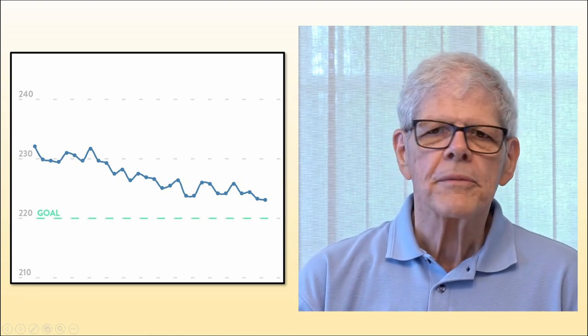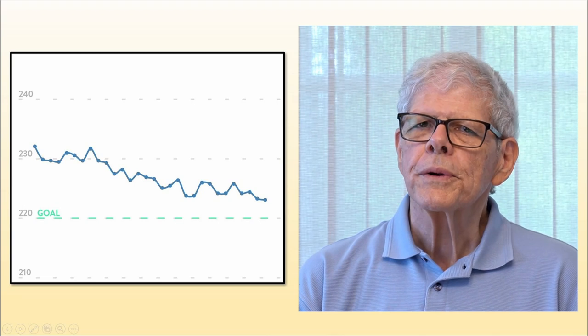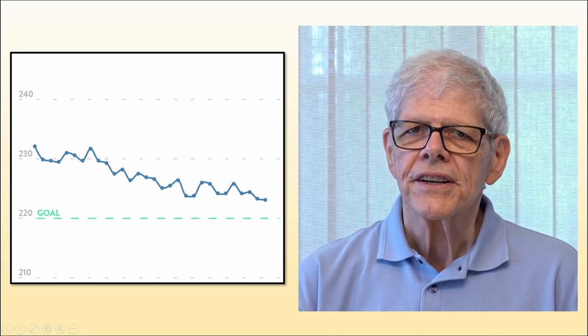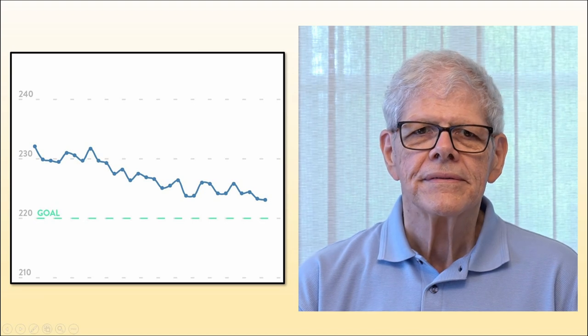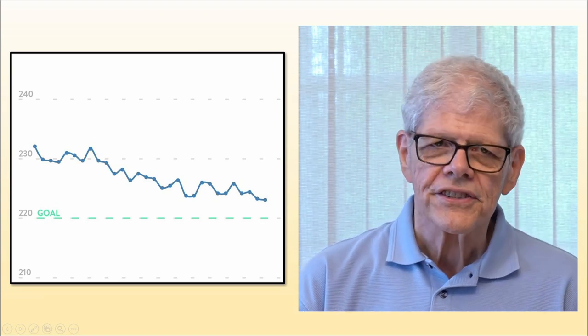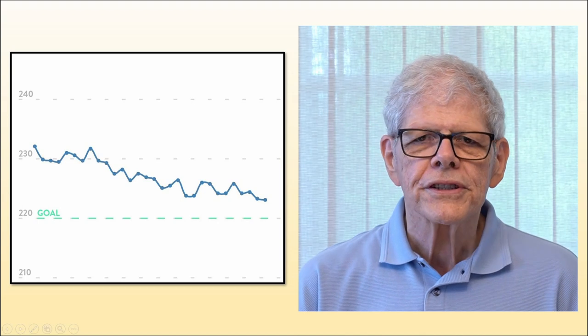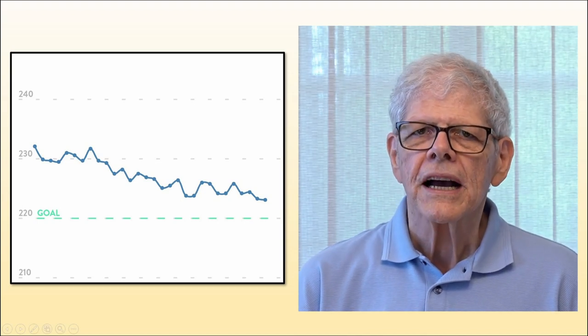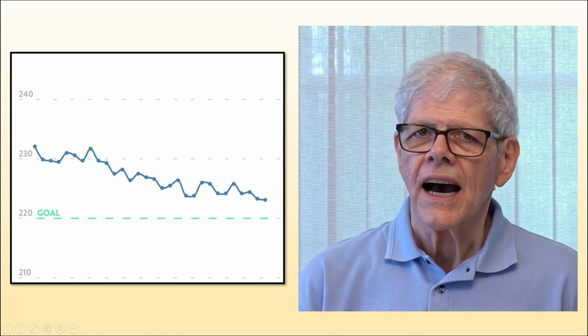I'd also recommend that each time before you step on the scale, you repeat the following to yourself: 'My weight graph is a sawtooth.' If you don't keep that in mind, it's likely you'll get discouraged when your weight goes up a pound or two, even though you're doing everything right. Just remember — evaluate weekly, not daily.